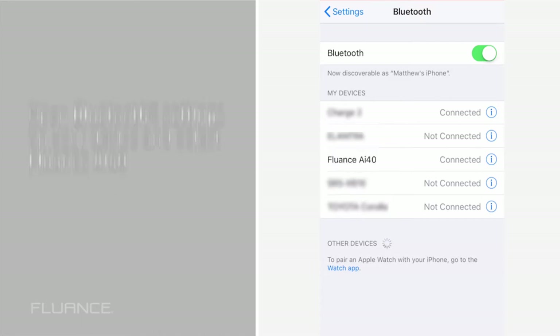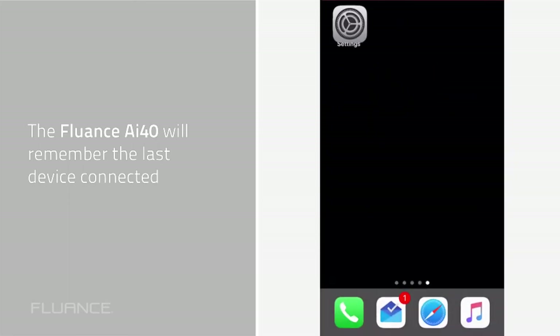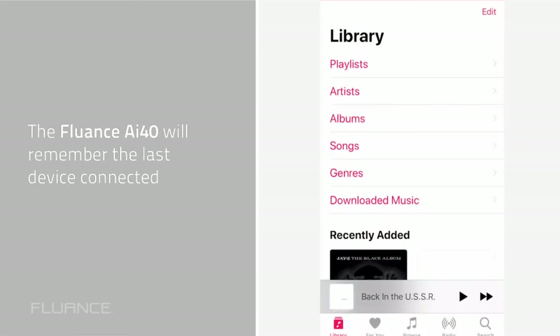The AI40 will remember the last device connected. This means if you leave the room and come back in with Bluetooth enabled, your phone will automatically connect to the AI40. No additional pairing required.